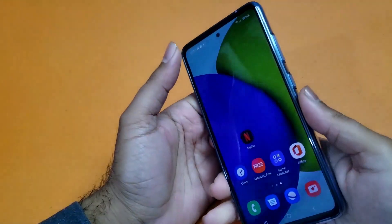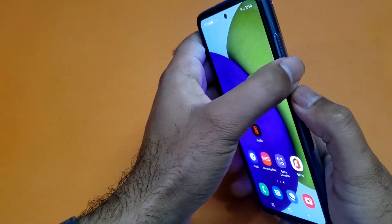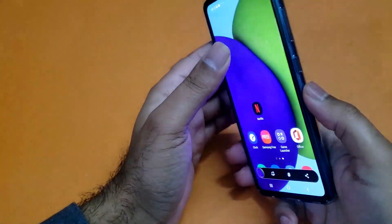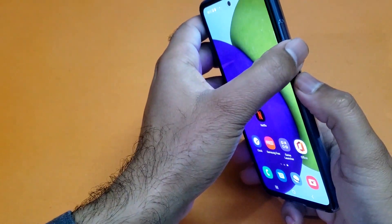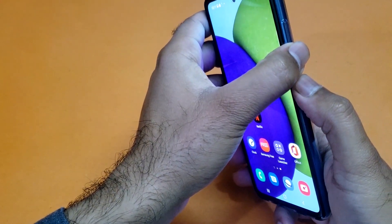The first method is going to be pretty simple. You just need to press and hold the power and volume down button simultaneously to take the screenshot.